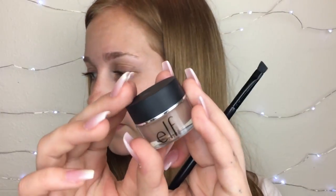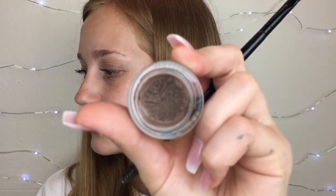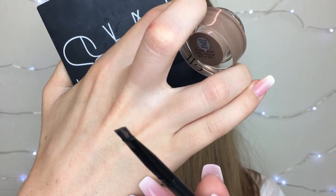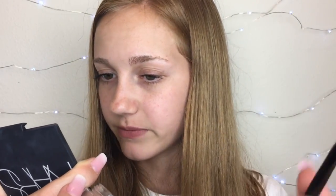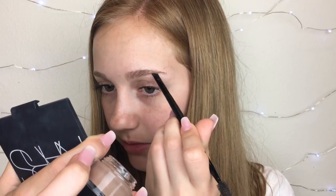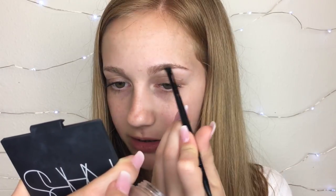Then I go into the Elf Brow Cream in the shade Light Brown. For the longest time I didn't think it was my shade, but it actually matches me really well. I'll just take a little bit of the product at a time. First I'll spoolie my eyebrows, and then I'll start at the arch of my brow — that's kind of like the base. I like to do that first so I can mark out where I want to place the product. Every time I dip in I have to pinch the brush, which is super annoying. If you guys know any good really thin brushes for eyebrows, let me know because I am in need.